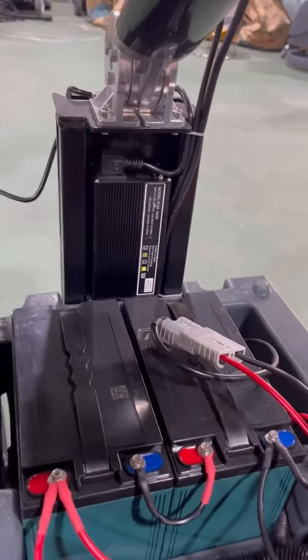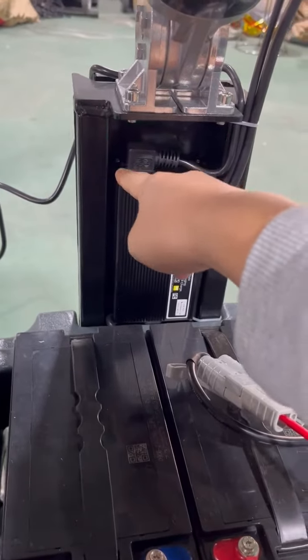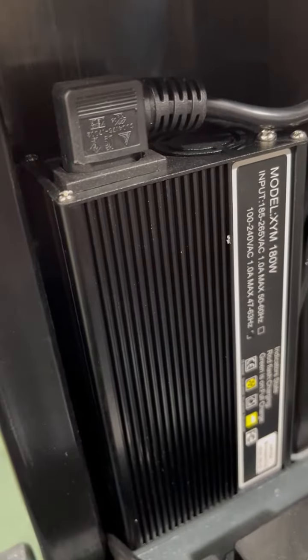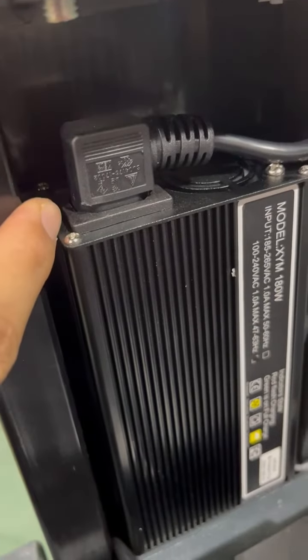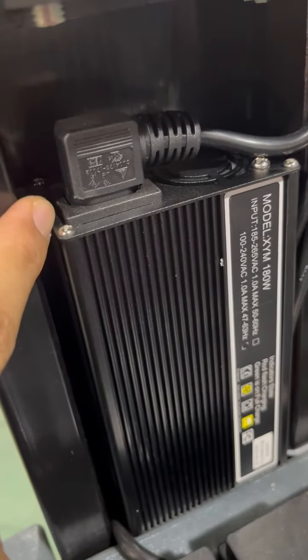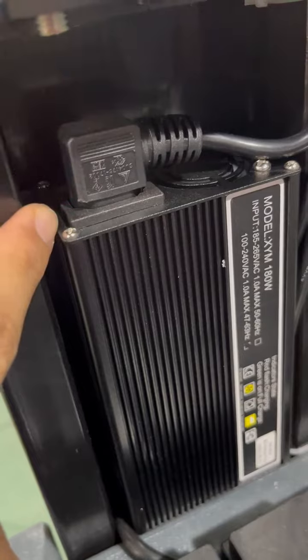As you can see from our videos, when you are charging the machine, if the battery is run out, the light will be red and it is flashing. The light will flash like this. It will be red if it is charging. Now it is full, so it turns green.